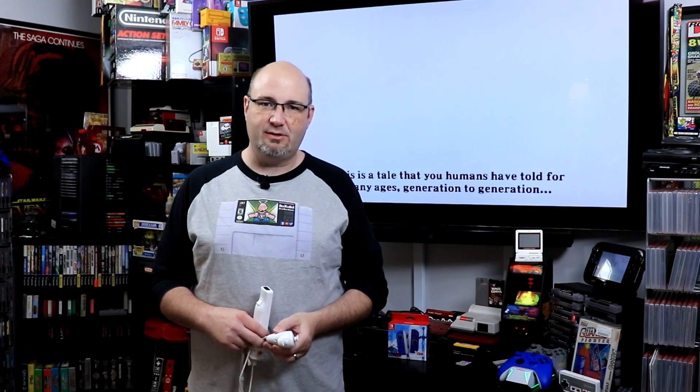Hey everybody, Gary here for RockSolid Productions. I hope you are doing well and that you enjoy our episode that we have here today.